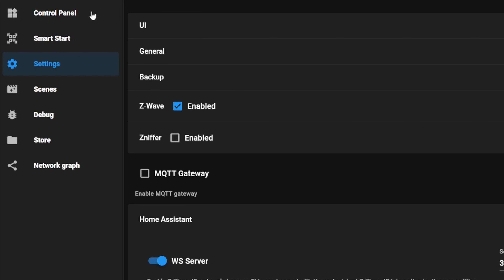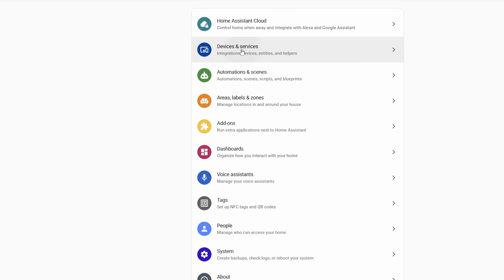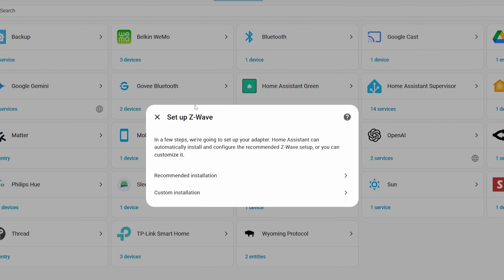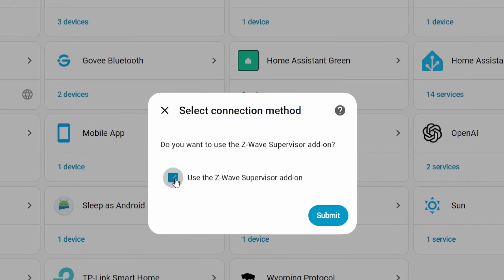Now we can see our adapter in there. But how do we connect all this to Home Assistant so that we can automate with our devices? This is where many folks get confused, so make sure you don't make this mistake. To connect what we just did with Home Assistant, go to Devices and Services and add the Z-Wave integration. Instead of choosing recommended, you're going to want to choose custom. After choosing custom, uncheck the 'use Z-Wave supervisor add-on' option — make sure you uncheck that.